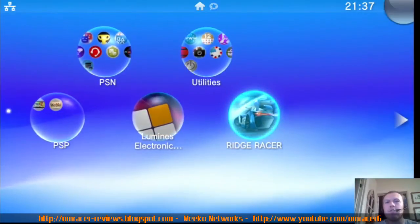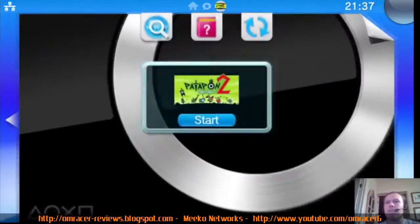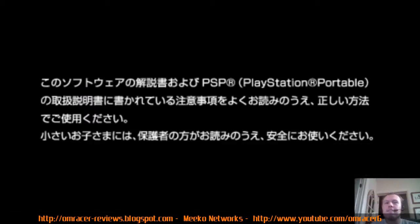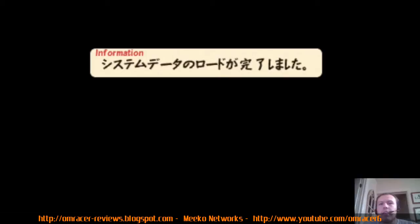I can't play some of these games because they're on the Vita TV blacklist. So we're going to do a beat 'em up hack. This should be much better. The volume is a bit louder than I hoped.